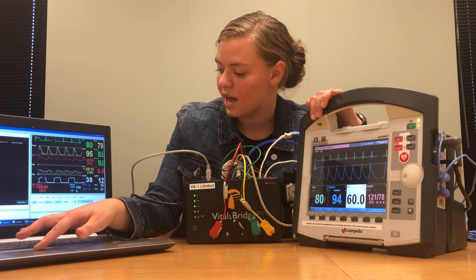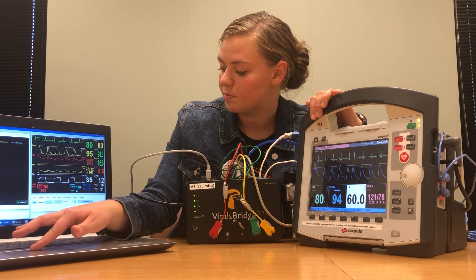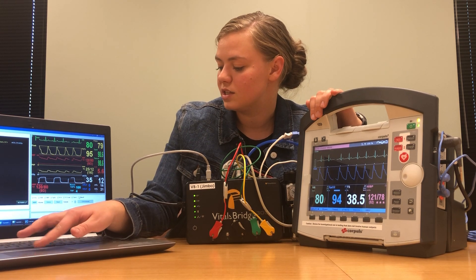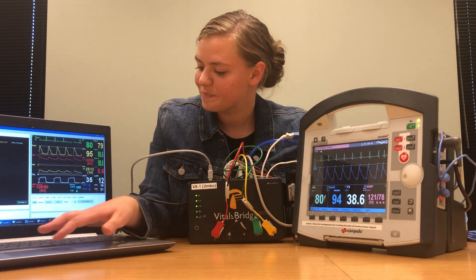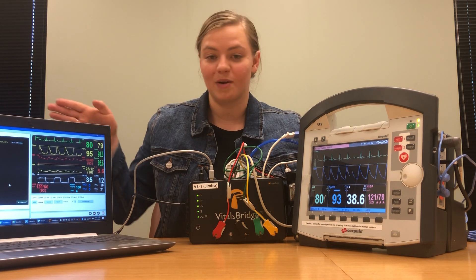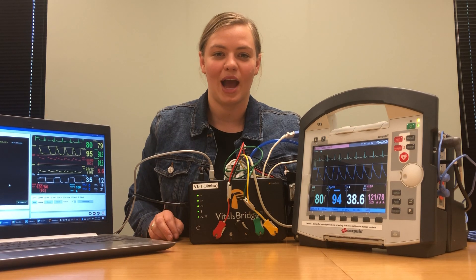I already have carbon dioxide, invasive blood pressure, SPO2, and ECG checked, but I don't have the temperatures, so I'll click those and we should see the temperatures update to what they're supposed to be. Then you can control your software from the simulator, or go back to the manual tab in the VitalsBridge connector app.